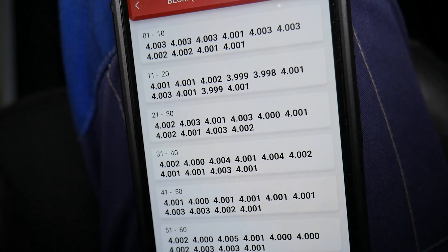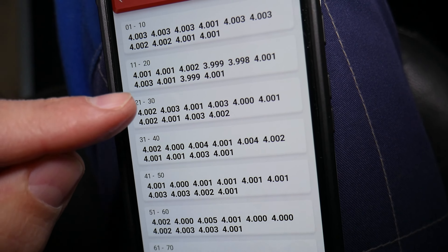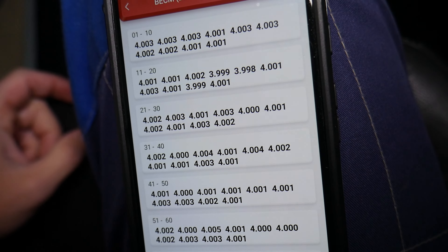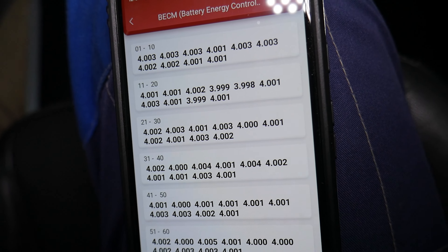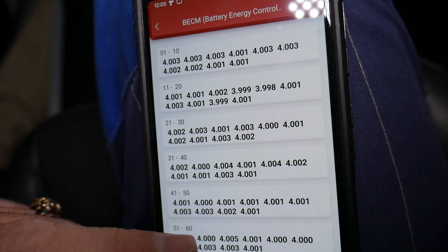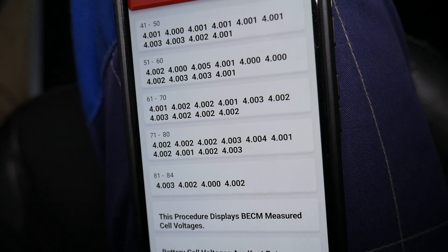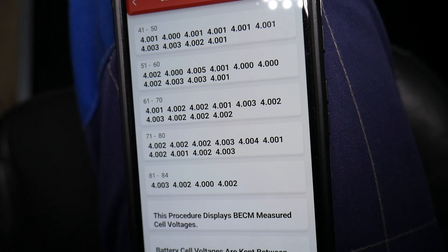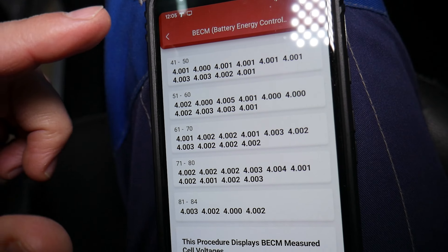Now you can check the voltage in each cell. We have 84 cells and the voltage in each one is displayed here. You can see it's somewhere around four volts, and all of them are really close to each other. If one of them deviates and shows variation, then you have a bad cell, and you can find out exactly which one it is easily that way.